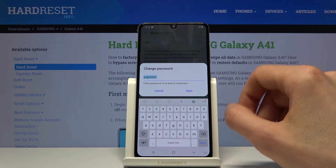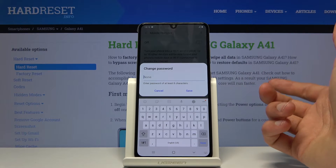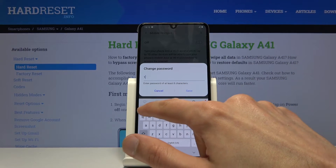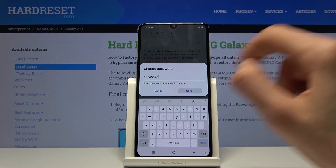Then you have the password, which I would advise you to change. The only requirement is that it has at least 8 characters in length. Once it does, you can then tap on save.